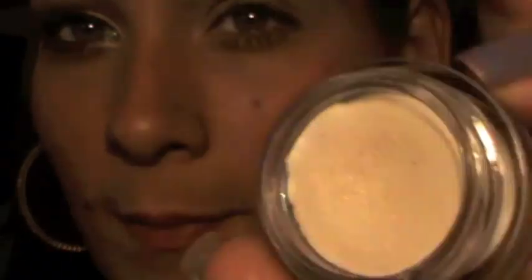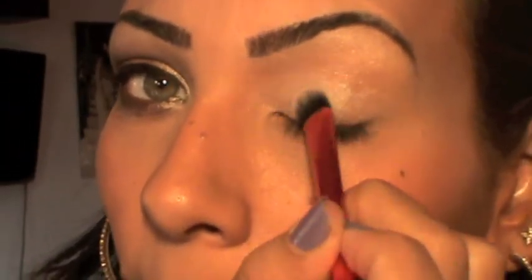First, I'm going to take my NYX eyeshadow in Peril and my concealer brush from Sephora, and I'm going to apply this all over the lid as a base.